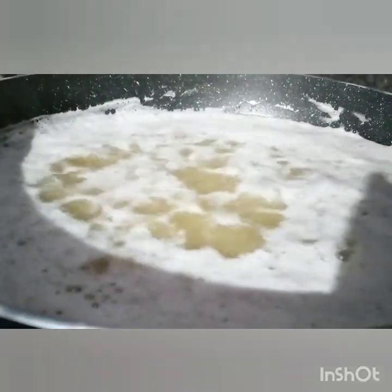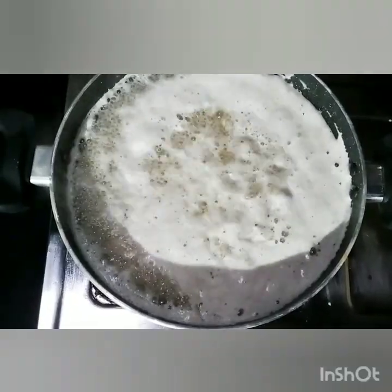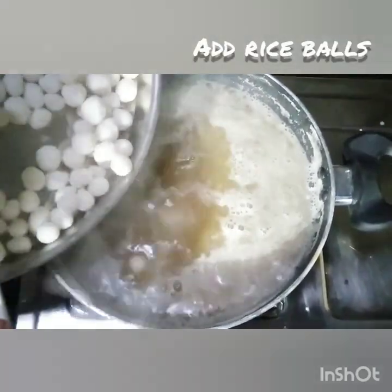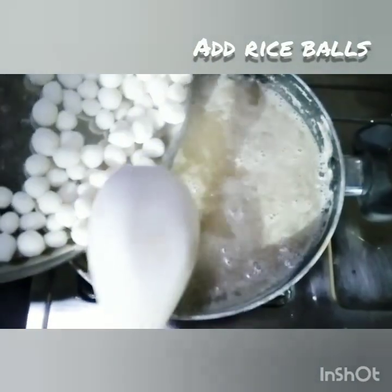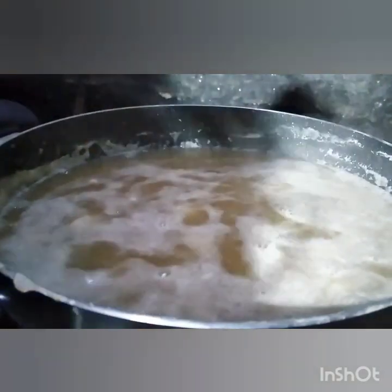Let's cook it in a bowl. The recipe is made of the whole recipe.